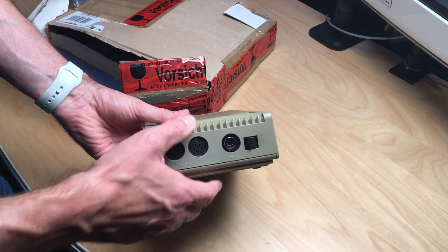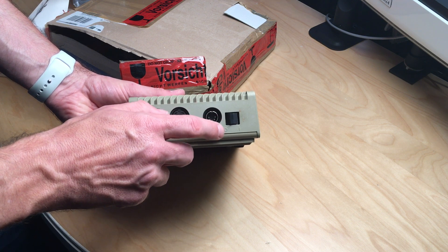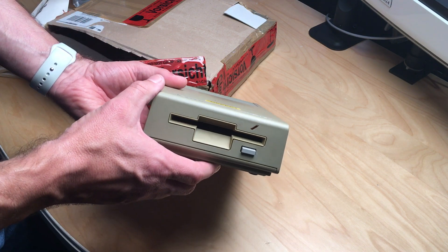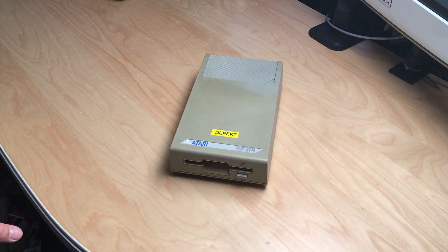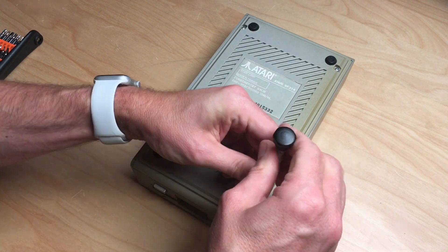There's a possibility of modding this drive by soldering directly to the main board. It cost five bucks and is pretty yellowed. Let's open it up and have a look inside to see what's going on with it.